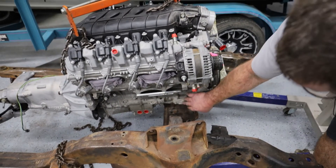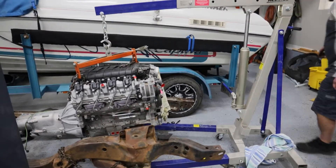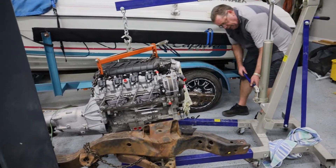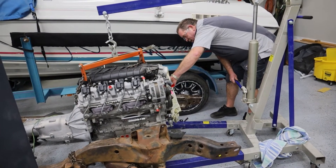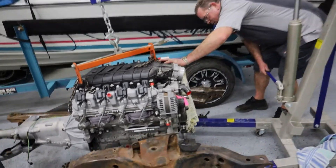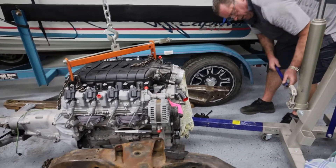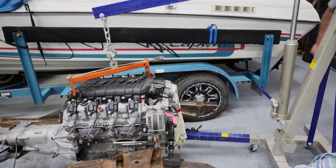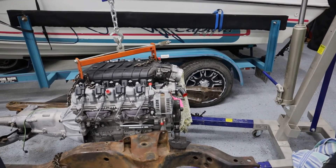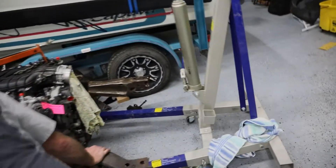There's an oil line on the other side, so I went ahead and pulled the mounts back off and I'm going to lower this down a ways. Then I'm going to try and set these mounts back in there. We may have to mount these mounts to the engine before we set it in here.